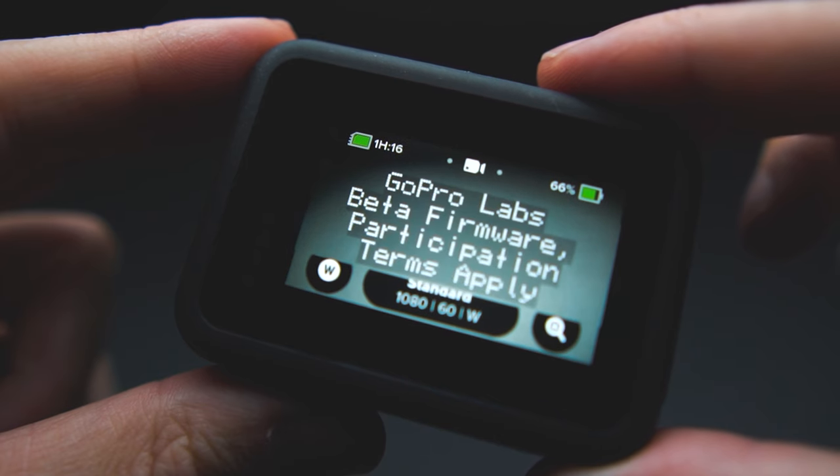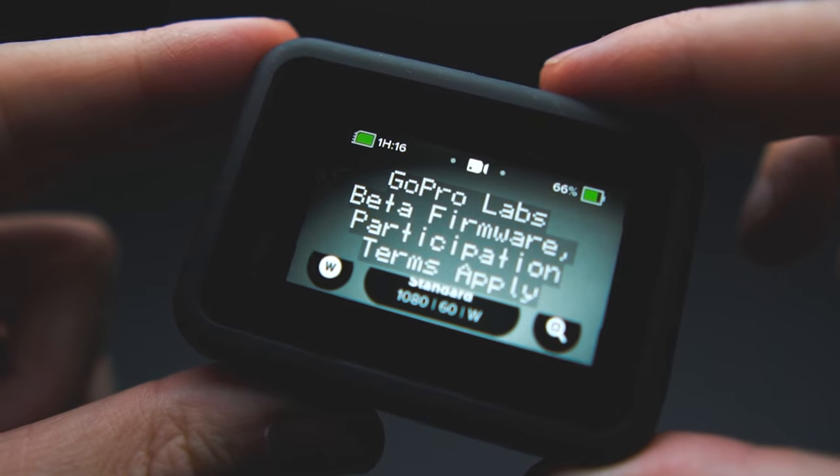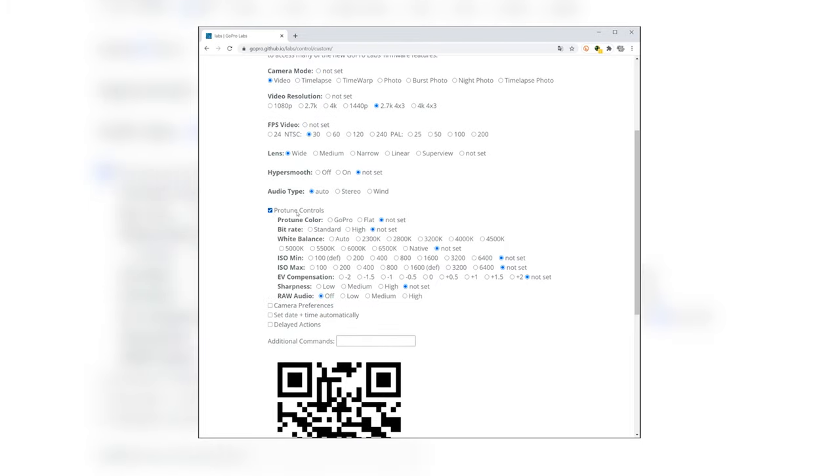The third workaround: use GoPro Labs firmware. This is an experimental software that allows you to change settings with QR codes. It's a pretty cool thing, but you've got to admit it's kind of funny that GoPro is actually suggesting the customer base to flash an unofficial firmware. The Labs software works great and using it myself — it is currently limited to the Hero 8.